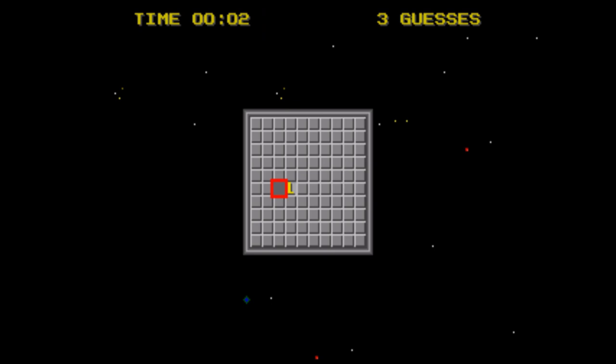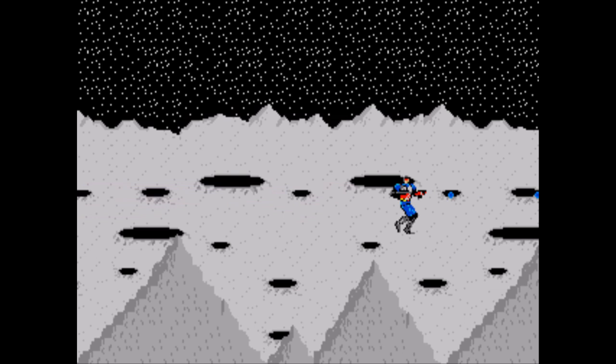Mines Eye — or as most people would know it, Minesweeper. It's just Minesweeper. It's okay, but if I wanted Minesweeper, I'd just play Minesweeper.